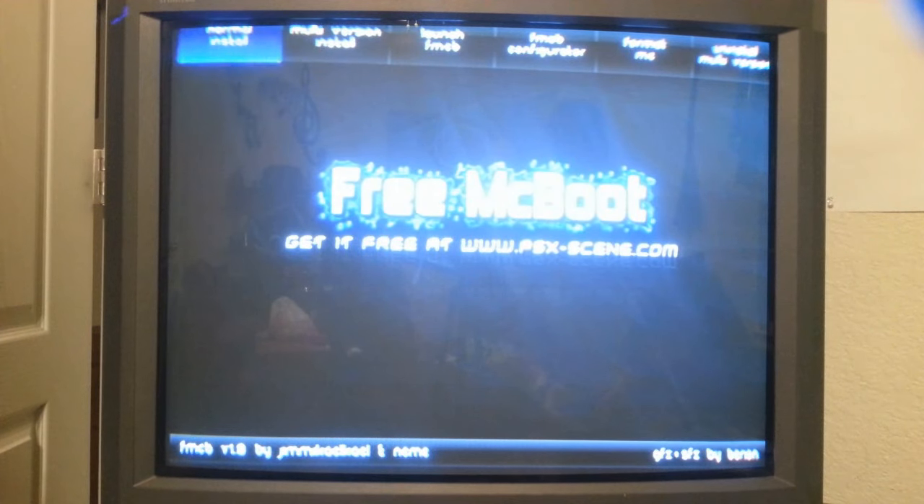Now this is our Free McBoot program. At the very top you've got Normal Install, Multi-Version Install, Launch FMCB, FMCB Configurator, format your memory card, or Uninstall the multi-version. I usually do the Multi-Version Install — that way, if your buddy's got a different version PS2, it can also boot Free McBoot on that one. If you do the Normal Install, you're only going to be able to boot up on your version of PS2. So just go with the Multi-Version.